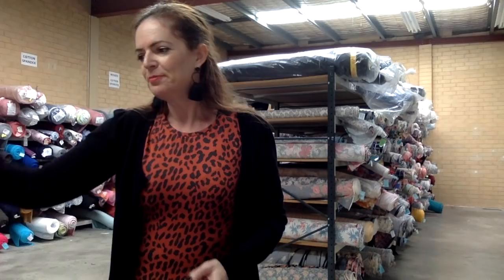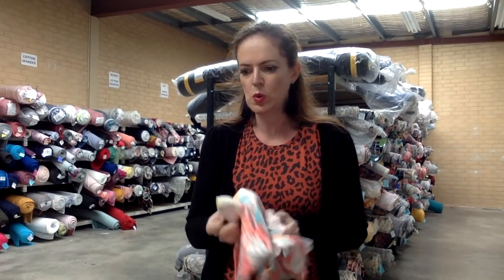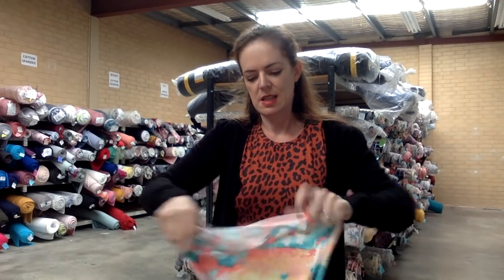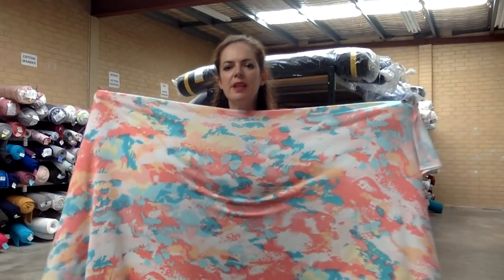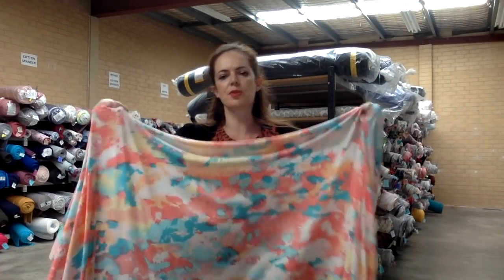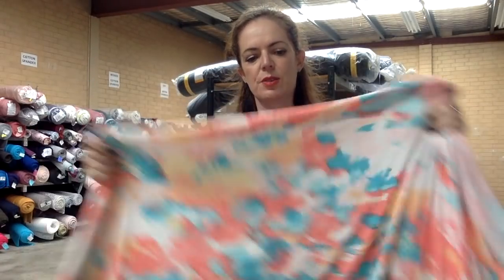This next one is very pretty and very soft — it's gorgeous. This one's called Dappled in Light. How sweet is that? Such pretty colors — so soft. And I can already feel it's going to be so stretchy. It's just beautiful. Generally a white double brush poly you can't see through, which is really good, because some whites can be quite see-through, but brush poly is great for that.